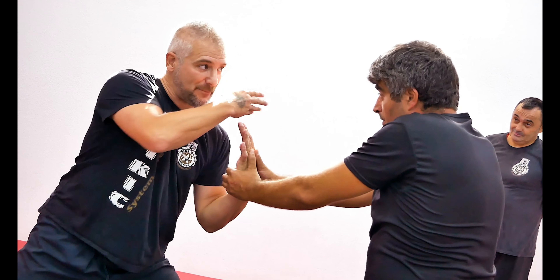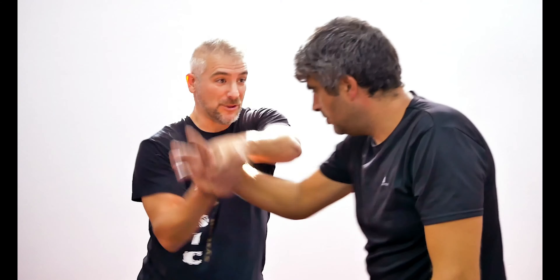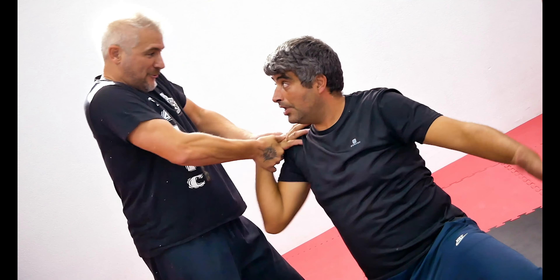Porque yo haría esto. Tú tienes que abrir. Otra cosa: cuando hacéis la técnica, no pegáis el brazo del cuerpo. Porque si yo tengo que hacer la técnica y tú pegas la mano al cuerpo, yo lo trago — no hay más. Hay que separar el brazo del cuerpo.